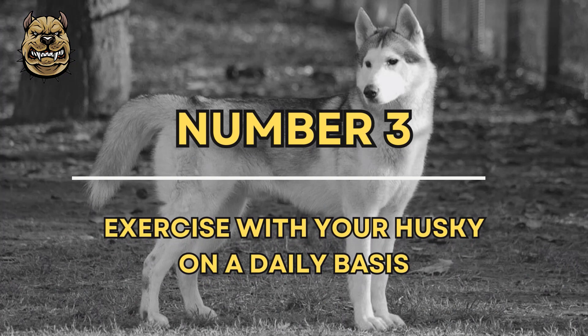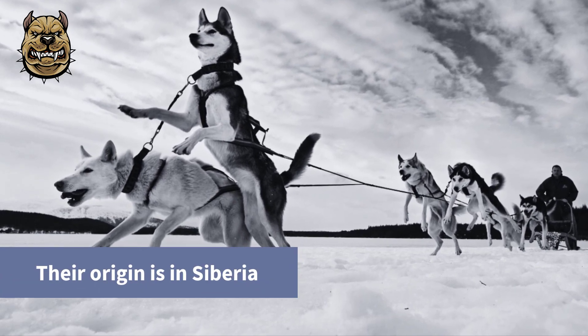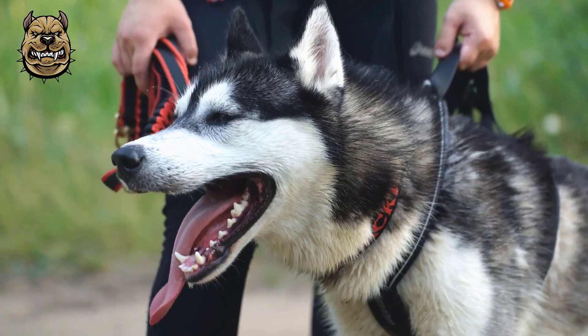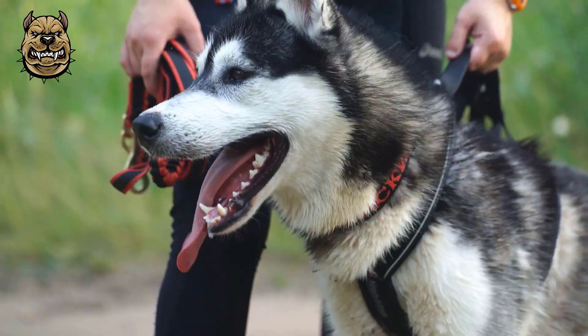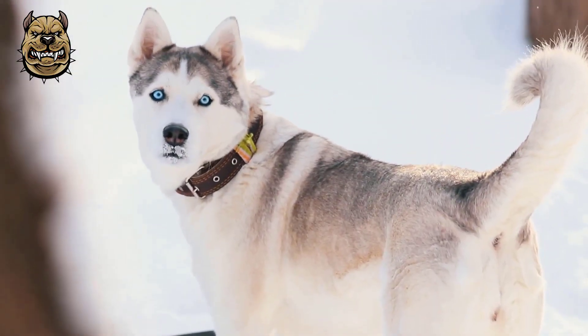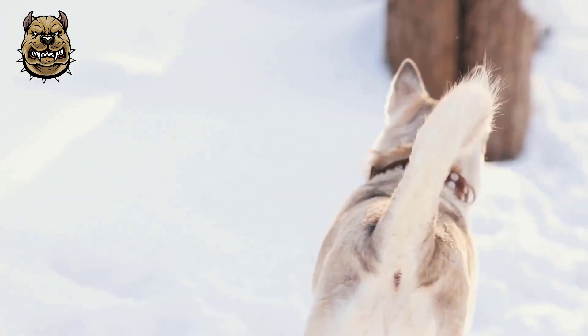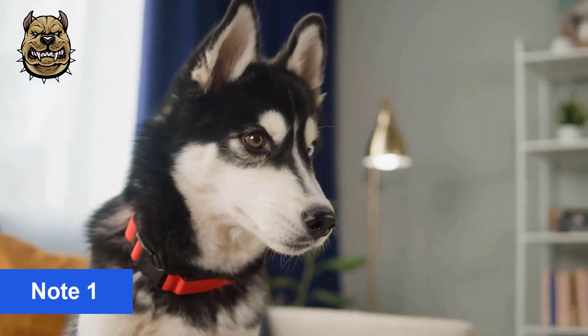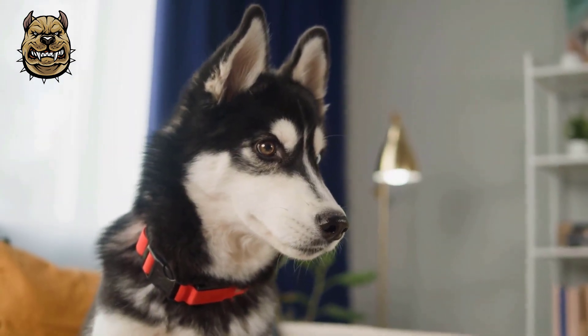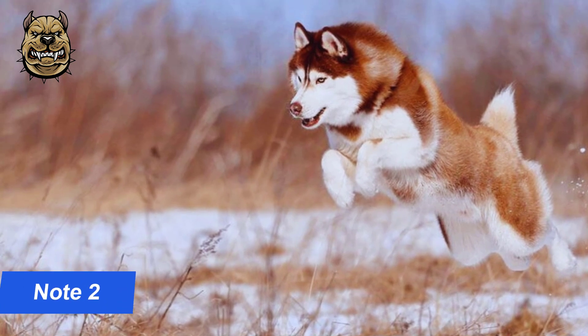Number 3: Exercise with your Husky on a daily basis. Huskies are working dogs, with their origins in Siberia where they pulled heavy sleds over long distances. Thus, it comes as no surprise that Huskies require daily, vigorous exercise — at least 30 to 60 minutes — to release pent-up energy. Long walks are a great way to exercise your Husky. Playing fetch and going hiking with your Husky are other good ways to exercise her.